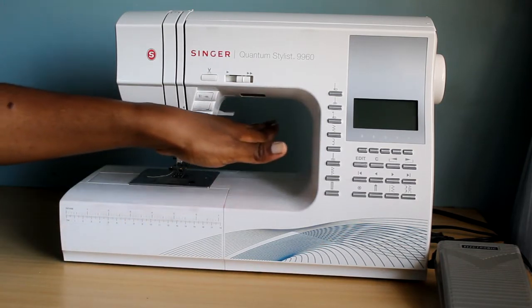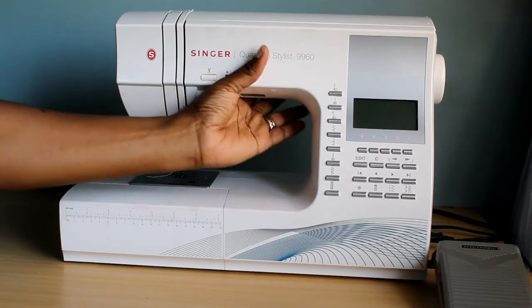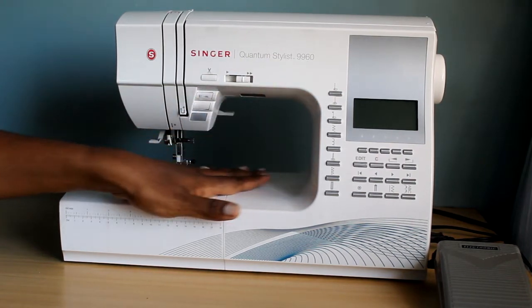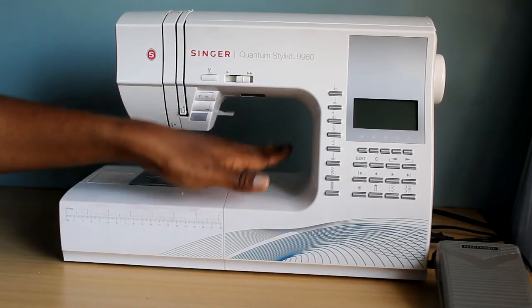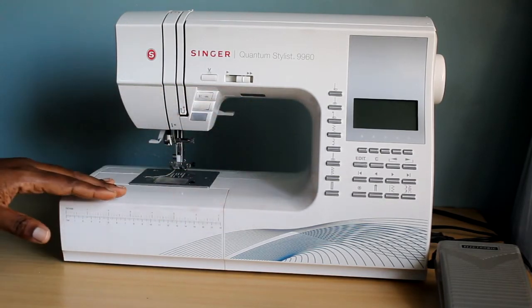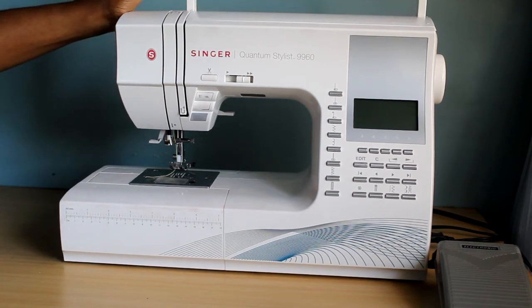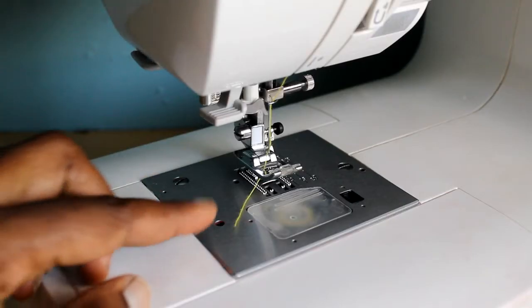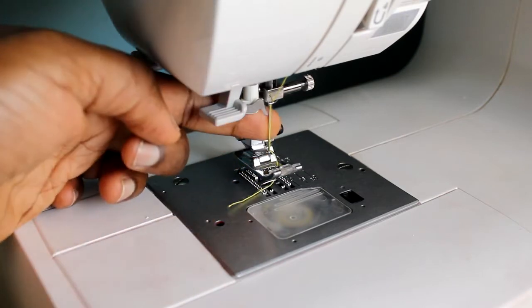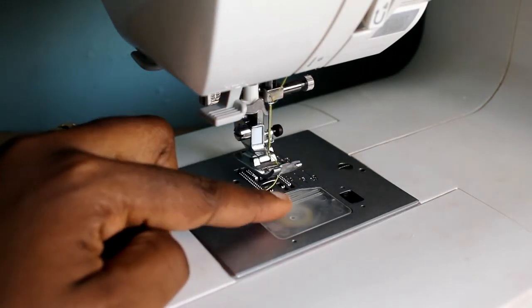This is your neck space — or throat space — it's not very high on this machine, about six inches. That's the arm of the machine, and this is the bed of the machine — it's a rather large space. The machine is also portable, and that's why it has a handle.